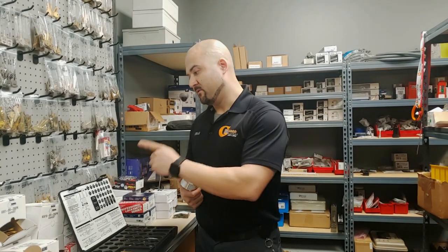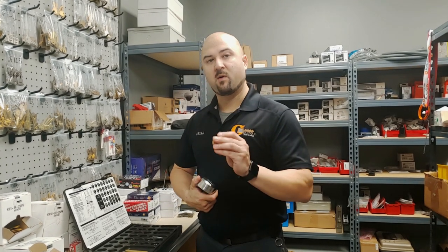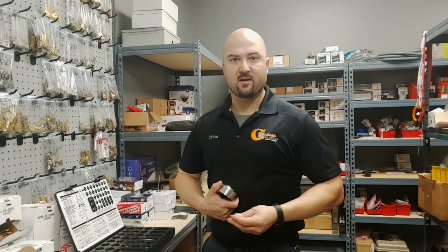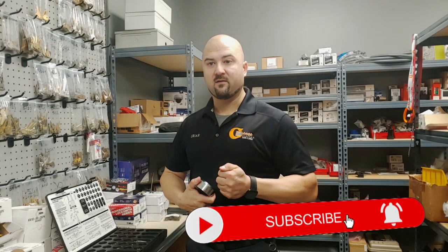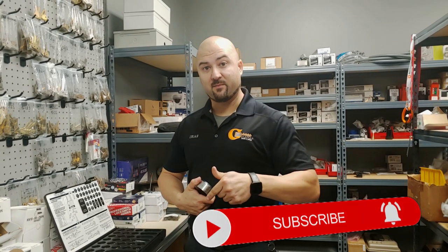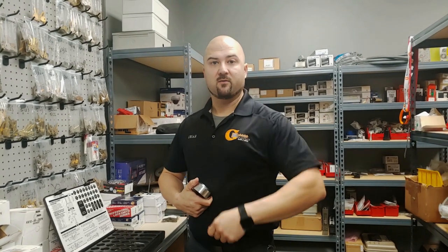It's pretty simple — about the same as any other lock, except you have to use a specific rekeying kit because these have much smaller pins than your standard pins for a house lock or commercial lock. Please continue to support our YouTube channel — we're always looking for more subscribers. If you like the video, hit the like button, and if you have suggestions for videos, leave a comment. Thank you for supporting us and follow us on social media.